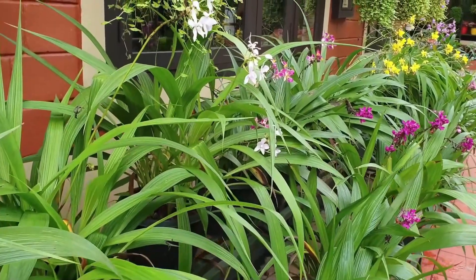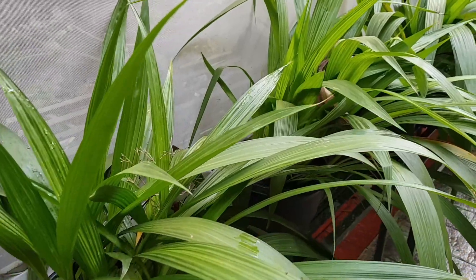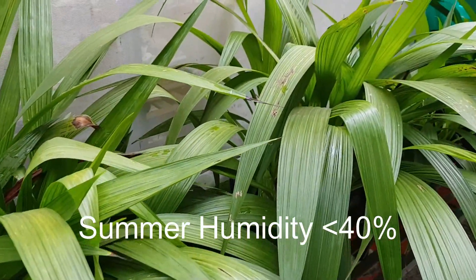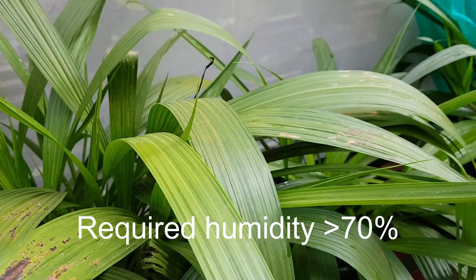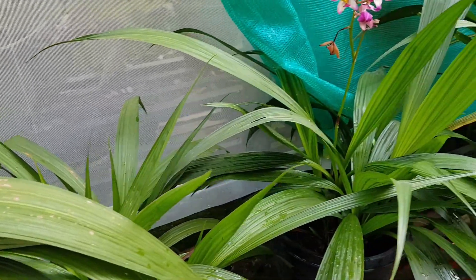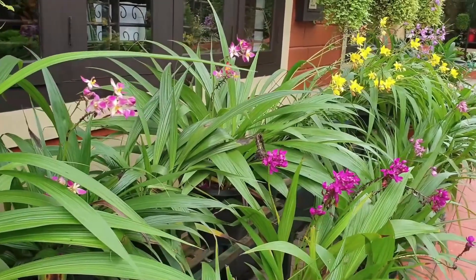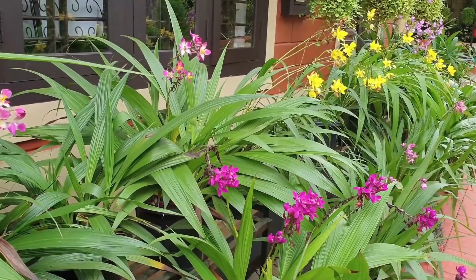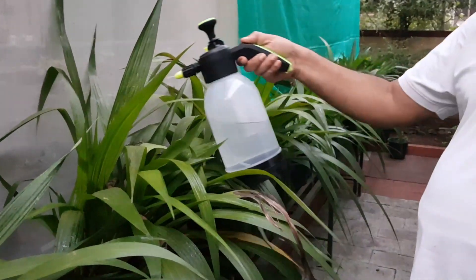The humidity is very important for the vine. This area would be 70% of the area. We may not use humidity to apply for humidity. We can use humidity to apply after all the sprays. That is why we have to keep the humidity in the morning.